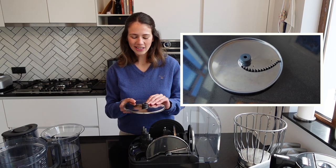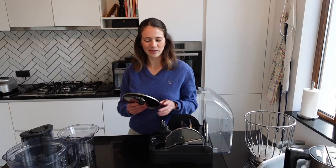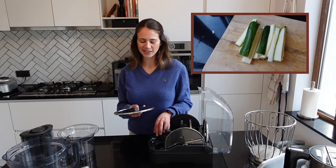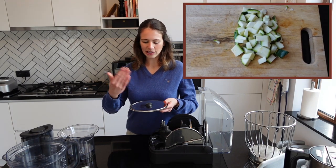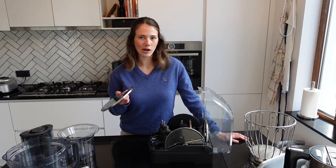Then we have the julienne slicer. It comes in one standard size so unfortunately you can't adjust it, but it is a nice accessory to have because it helps with food presentation — julienne cuts look nicer than regular chopping. It's useful for things like garnishes, a side salad, or in a sushi burrito.